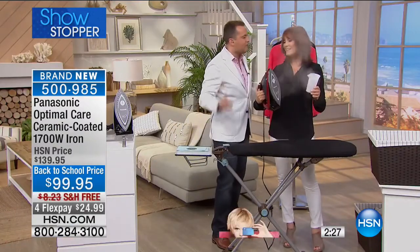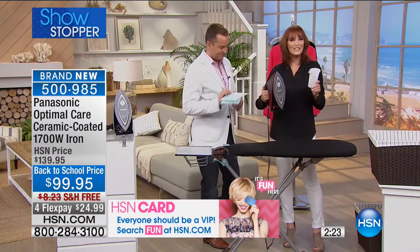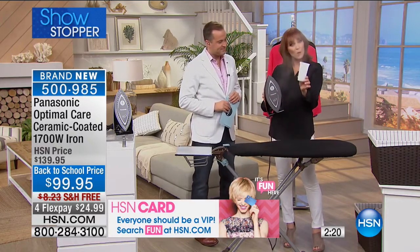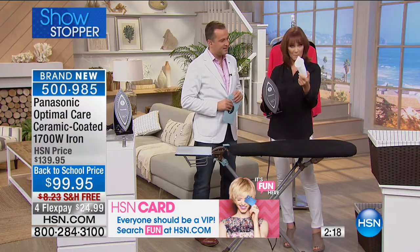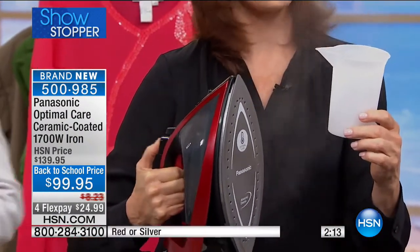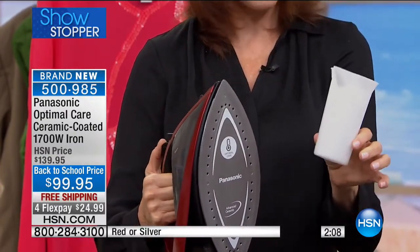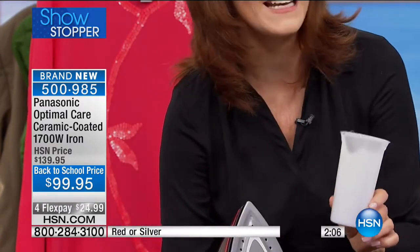We sent one of these into our backstage area, our models department, our stylist department — they've been loving everything about it. Because ultimately, we've all got to iron. Whether you love ironing or hate it, you still need to do it, so you want the best iron you can get. This has great steam. We also give you a measuring cup because this holds about 12 ounces of water — because we give you so much steam, we have to give you a good amount of water. The cup is pre-measured for you.